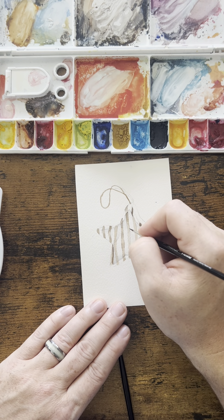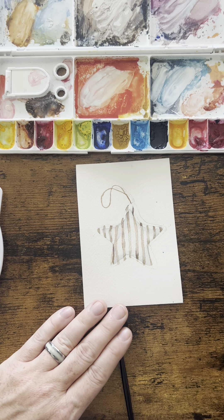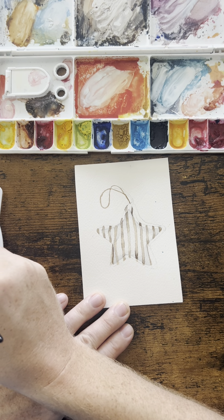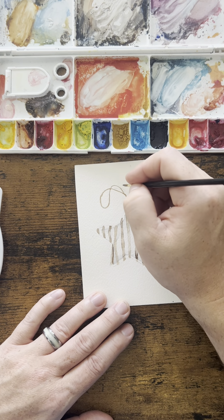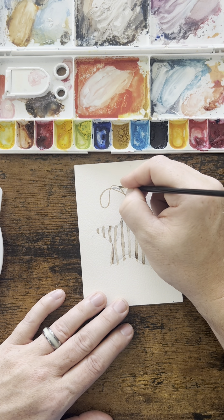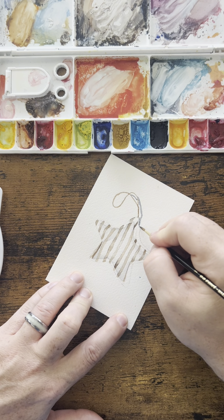I'm going to keep working on it. I'll use the gray mixture I started with and come across where I see this starting to raise up off the paper. I'm going to paint that. I want it to appear like it's lifting off of the paper, and your eye will decide that this is 3D because of the shadow that's behind it.